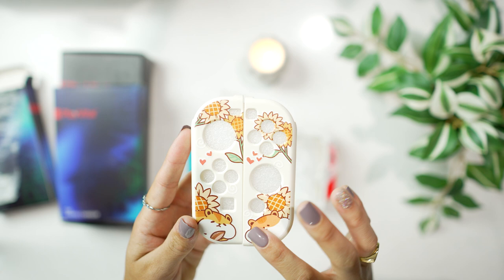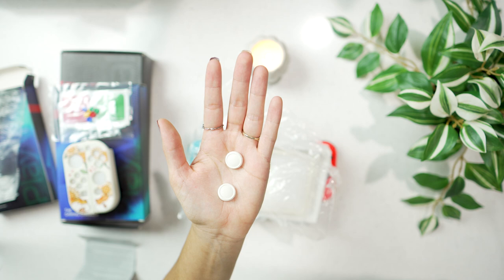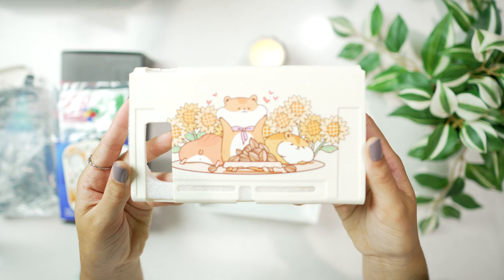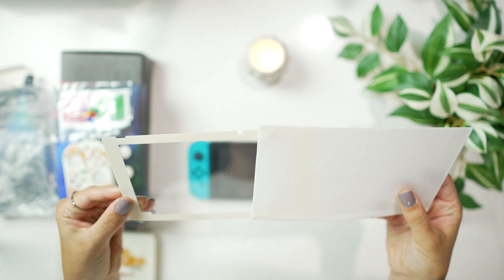This is a soft protective case, so it's not shell-like — it's very soft and smooth, but I still feel like my Switch is super protected. I've been using my Switch more off the dock, so I've been needing something to protect it from scratches and little things like that. I think this case is definitely going to do the job, as well as keeping up with my cozy and cute aesthetic that I'm trying to implement in my desk and my life.